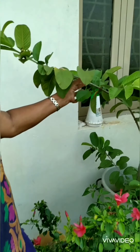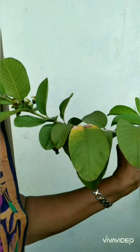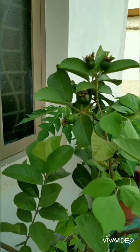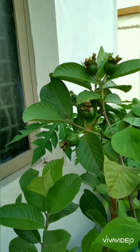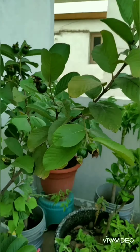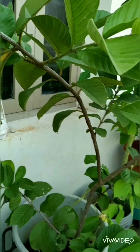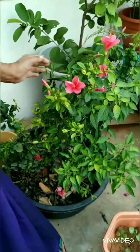Firstly, this guava tree — I have lots of guavas on it, and here also I'm having so many guavas. Here you can see flowers and it is very healthy. Down here also you can find some guavas.